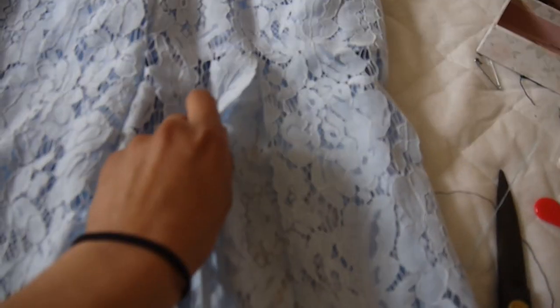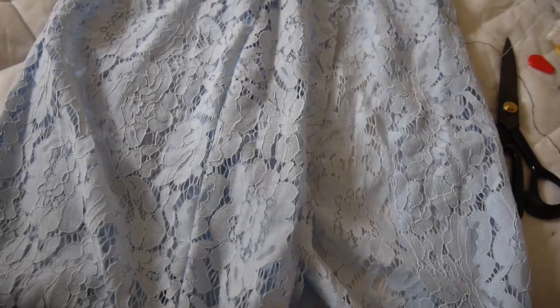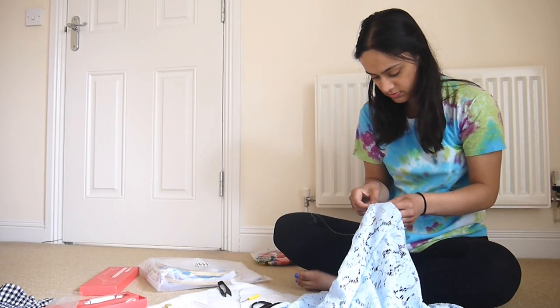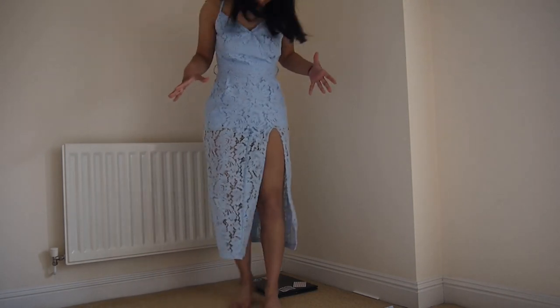I've marked the top of the dress with a safety pin and I'm just gonna cut straight up. So I've cut the slit — I'm just gonna fold the slit in on both sides and kind of make a hem, mark that with pins, and then I'll sew it. Okay so this one's all done, I think it came out pretty good.